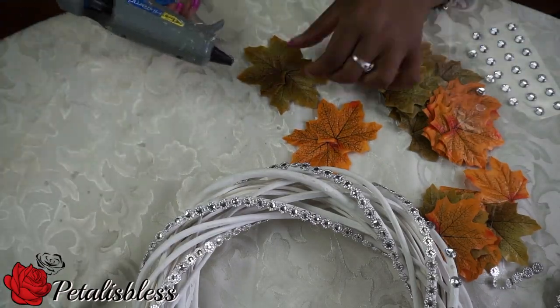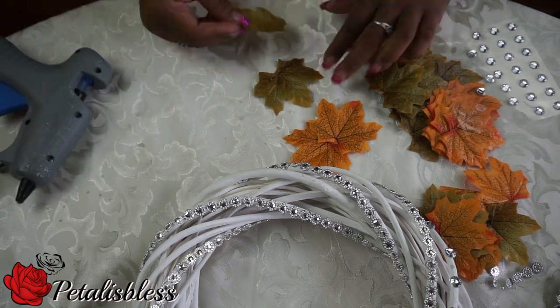Now we're gonna arrange our leaves together — just gonna glue them together in a pattern.